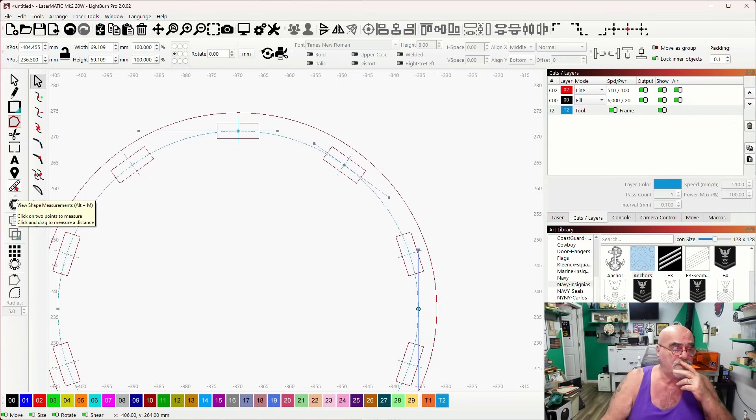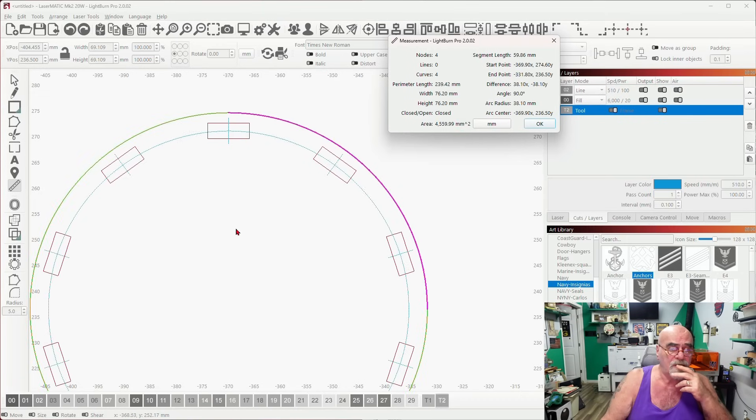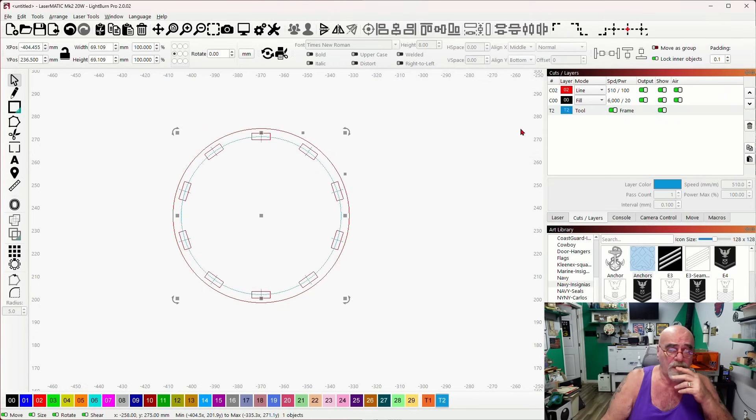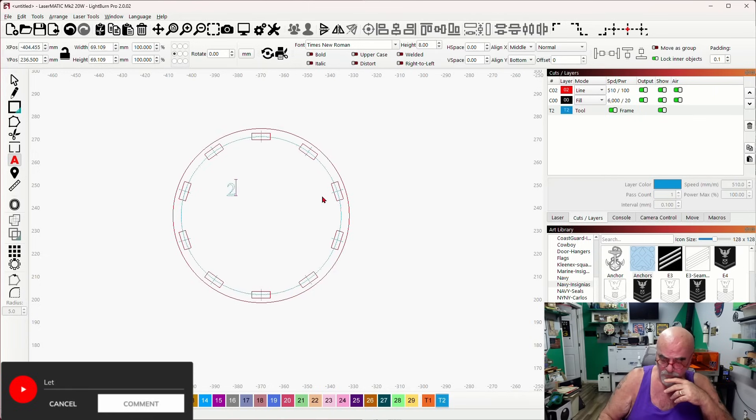Let's come to the measuring tool. On the measuring tool, we want just that piece — if we hadn't inserted that node, it would give us one quarter of the circle, which isn't what we want. We need just the distance from here to here. You'll see up in the top it says 21.73 millimeters. I'll grab some text and type in 21.73 so I don't forget.